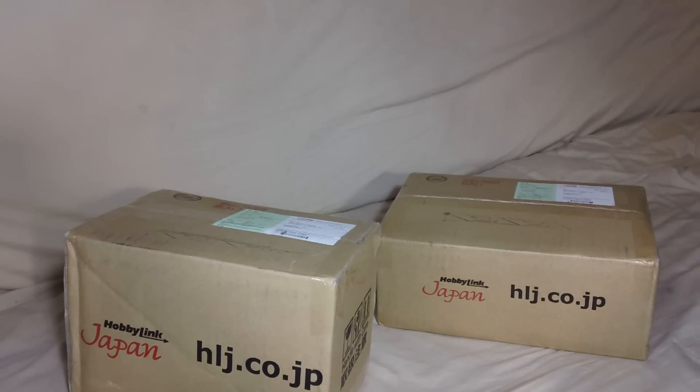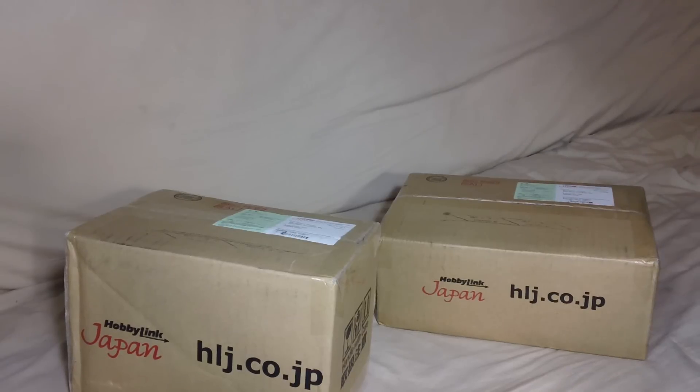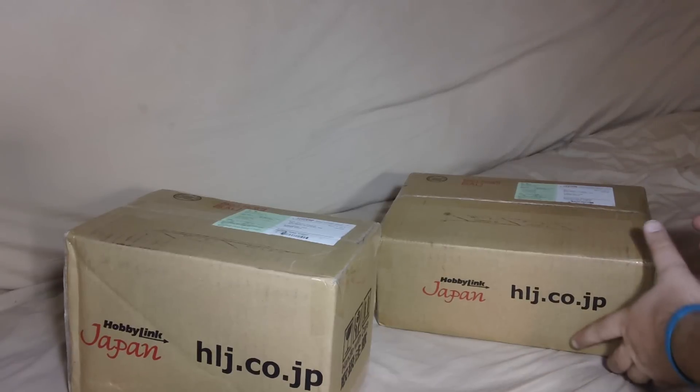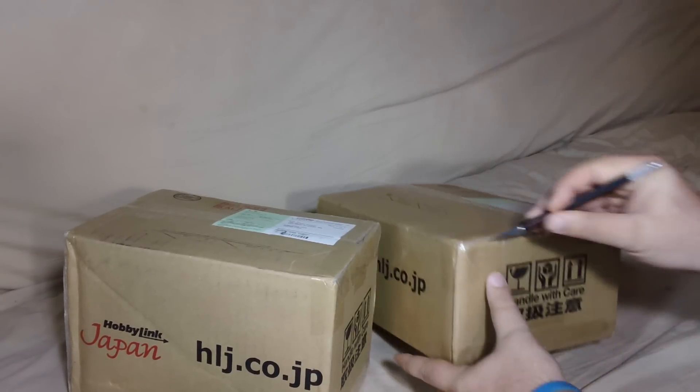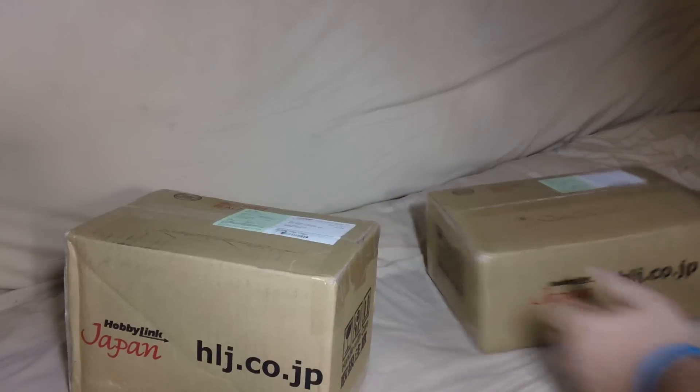Unfortunately, this one didn't arrive in time for my birthday. I was really, really hoping it would, but it didn't. It actually arrived one business day late, so that's why I'm doing this unboxing video here, because otherwise I would have gotten them one at a time and I probably wouldn't have bothered doing a 'got a package today' video for just one model kit each. But since I got two at the same time, I figured I would go ahead and open them up.